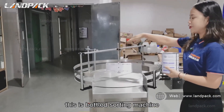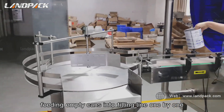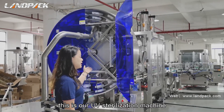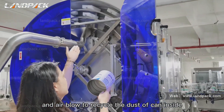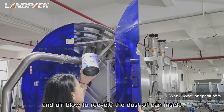This is a bottle sorting machine, feeding empty cans into the filling line one by one. This is our UV sterilization machine. UV lights here and air blow to recycle the dust of cans inside.